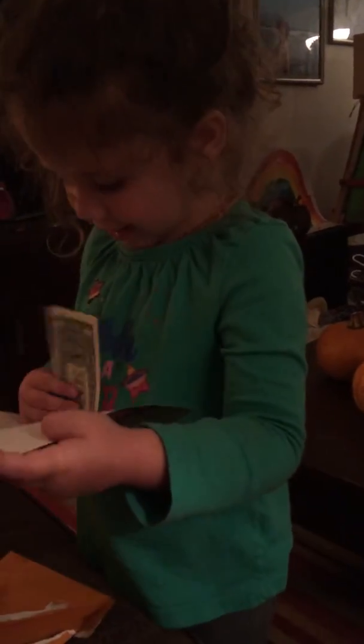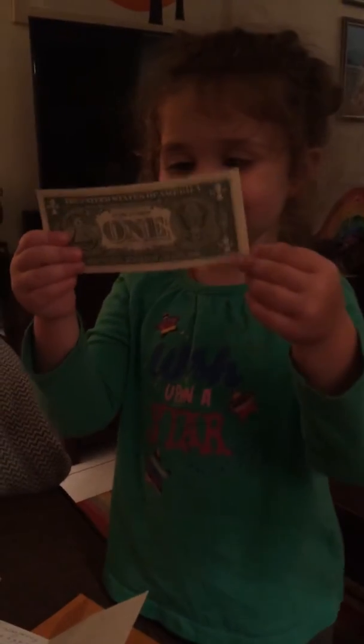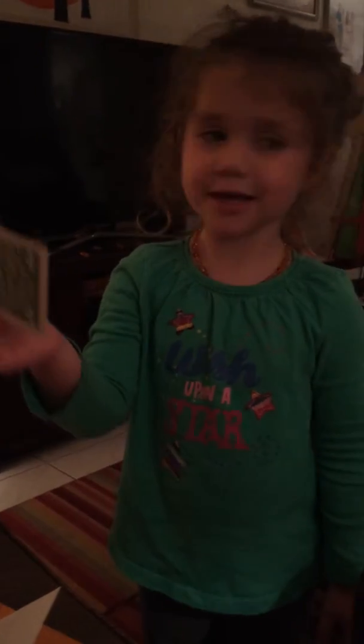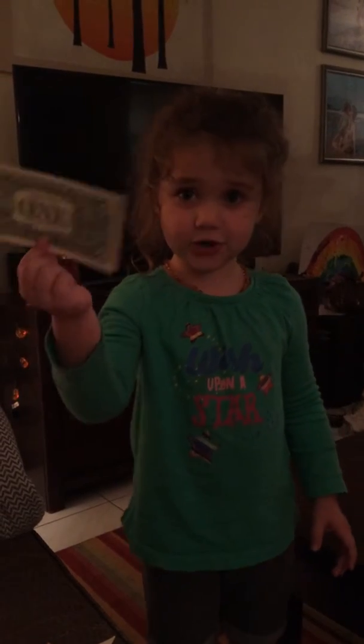Aww, I think Grandma loves me, but that's why she sends it. And it has a dollar in it for me. Oh my gosh, are you the luckiest girl in the world? And it even has a dollar in it for me. Does that mean I could pay for my own music show?